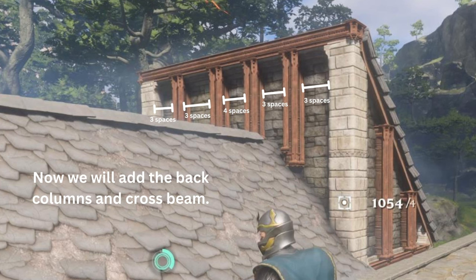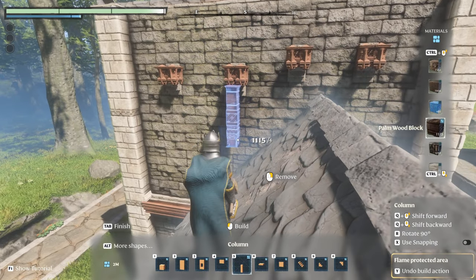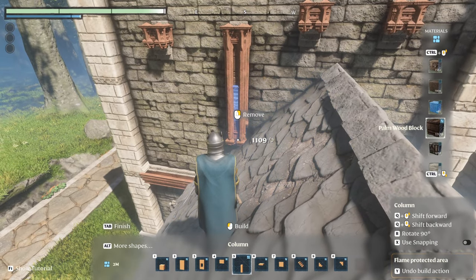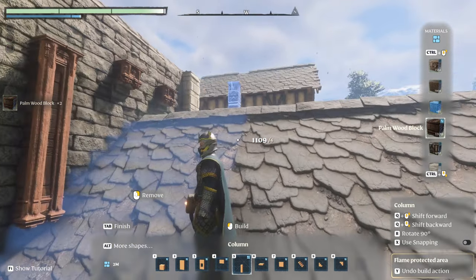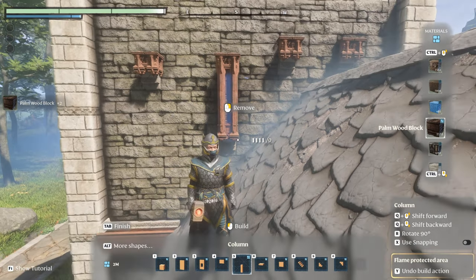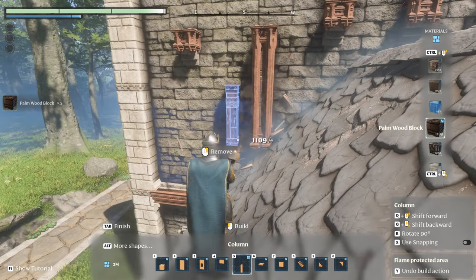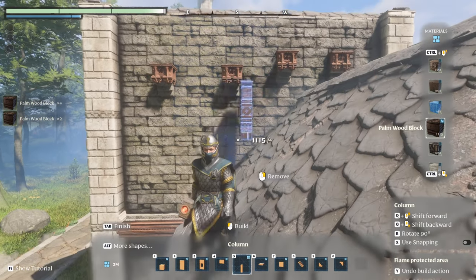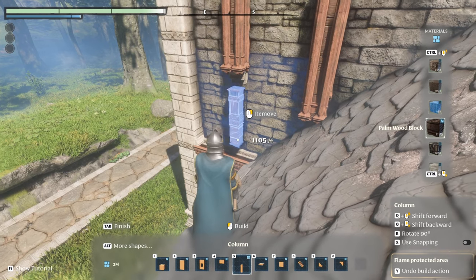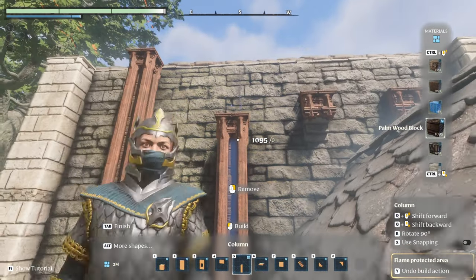We are going to add the pillars above the roof panel. You're going to want to do three spaces then the first pillar, three spaces then the second pillar, four spaces then the third pillar, three spaces to the next pillar, and then three spaces to the final pillar. You're going to go just up to the roof line.